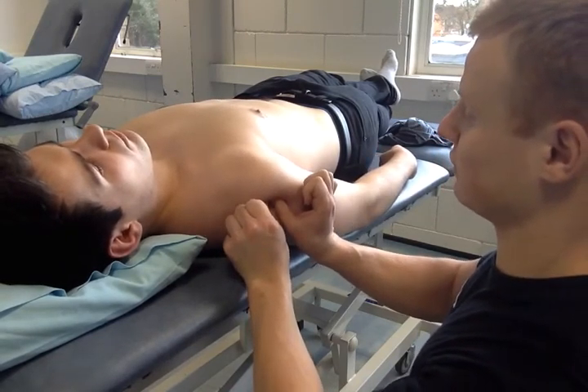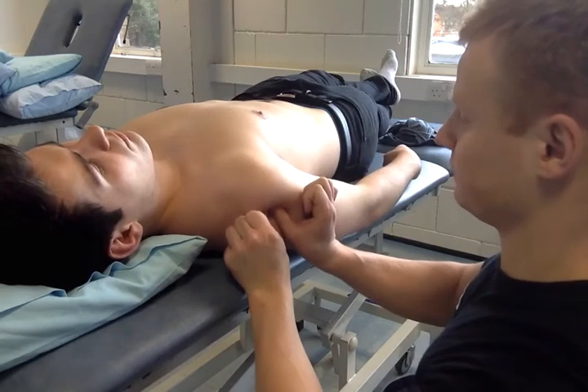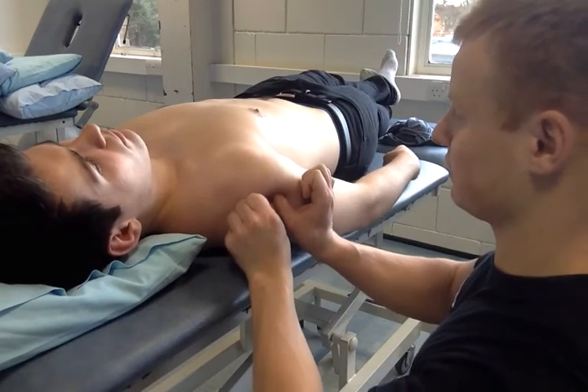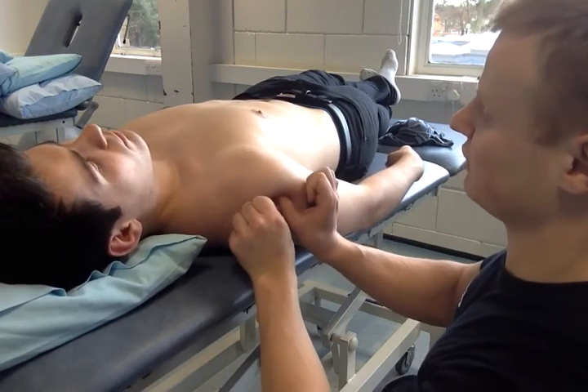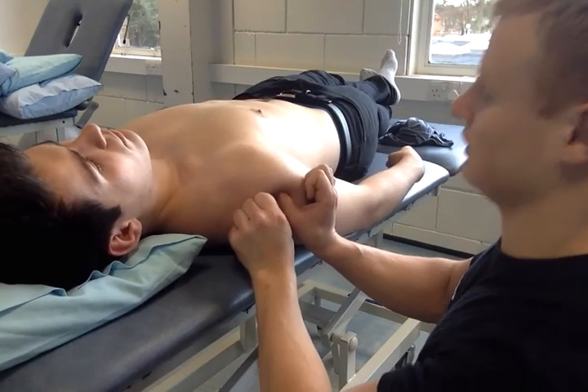Grade 2, grade 3 — gains resistance. Back to the middle. Grade 4 right at the end there.